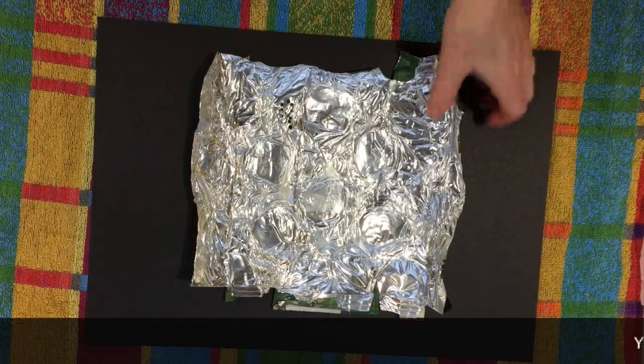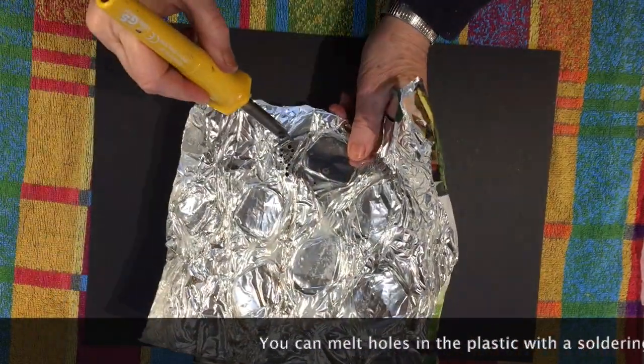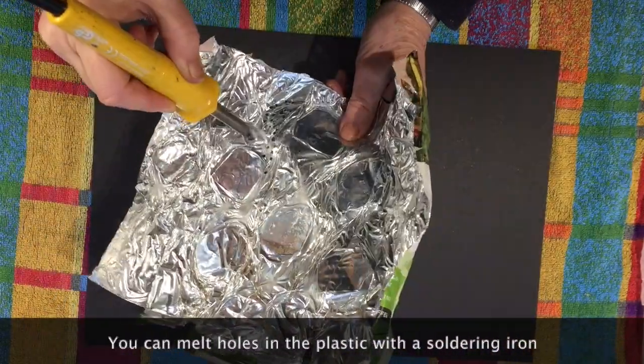As well as creating flat areas, you can use a soldering iron to burn little holes in the plastic. You can make different sized holes and you can also burn other shapes in it too.